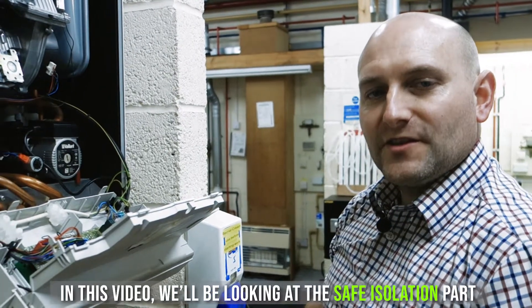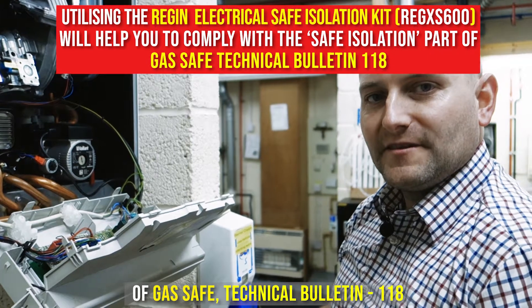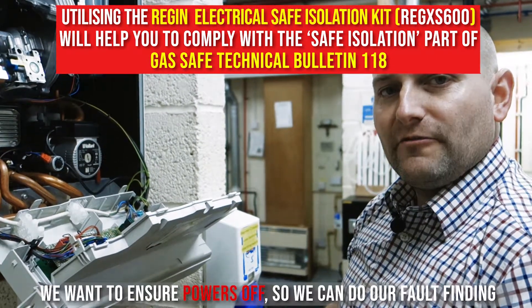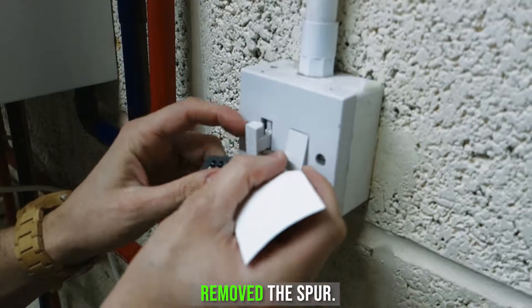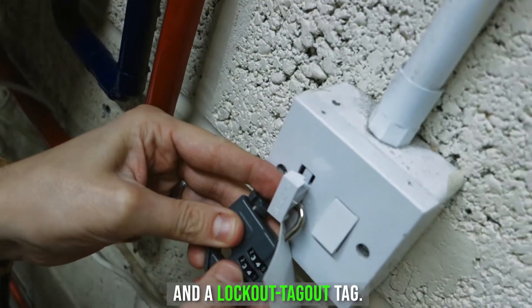In this video we'll be looking at the safe isolation part of Gas Safe Technical Bulletin 118. Now we've done all our essential electrical checks, we want to ensure power is off so we can do our fault finding. I've isolated the boiler at the fuse spur, removed the spur, and then fitted a locking-off device and a lockout tagout tag.